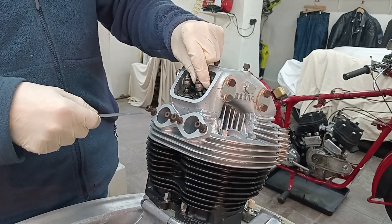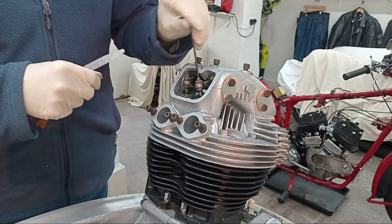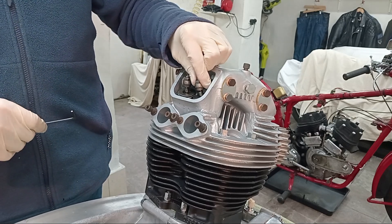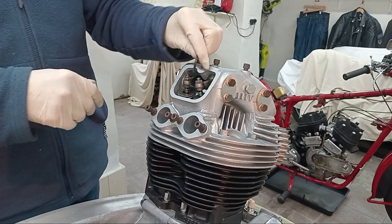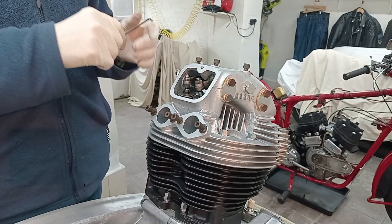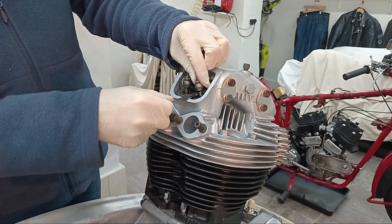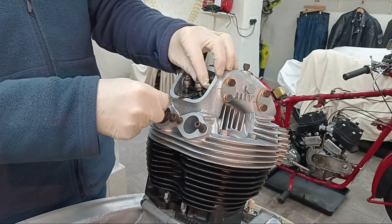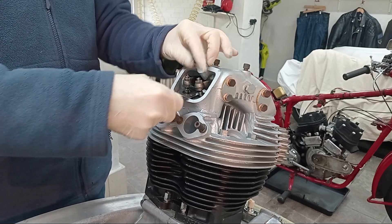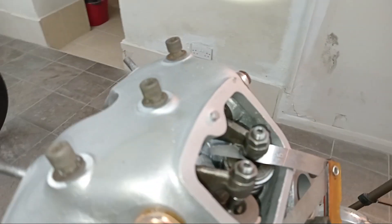We've still got a nice sliding fit there, and we've tightened up. It's just easier with an allen key than holding those little square things. I'll set all four — the two inlets at six thou and the two exhausts at eight thou — then turn the engine over a couple of times and recheck them all. Obviously after tightening you check again, because the adjustment can really move as you tighten the nut up.